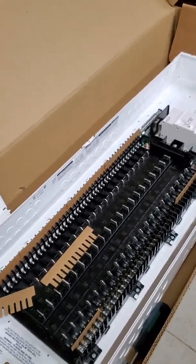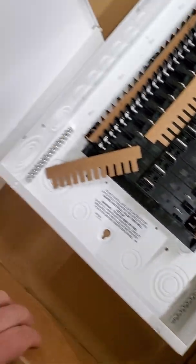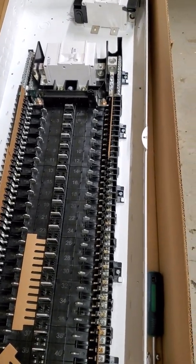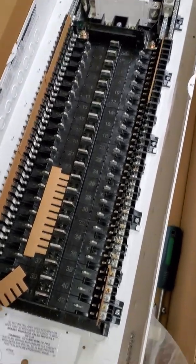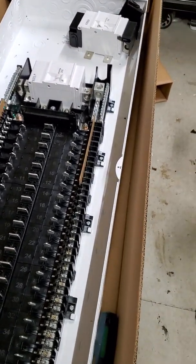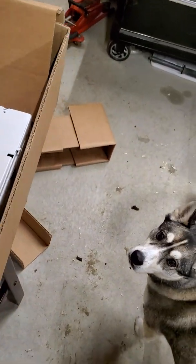Beyond that though, it terminates up really quick. There are extra ground bars in the bottom for both sides. I wish there was another ground bar up high on the right-hand side, but it's not going to be the end of the world — your grounds can chase down and terminate and it's still going to look super clean. By far these are the easiest knockouts I've used on the panel itself — super easy. I'm used to working with Schneider Homeline and their knockouts are not very easy to knock out sometimes, but these ones were definitely very easy in comparison.